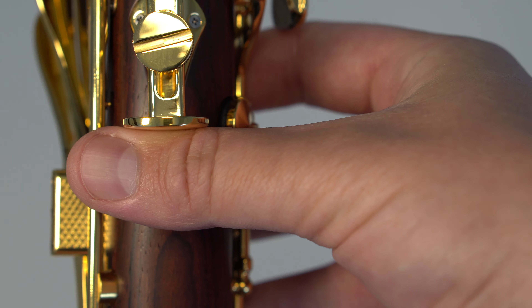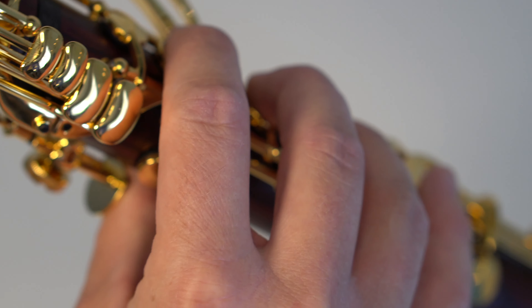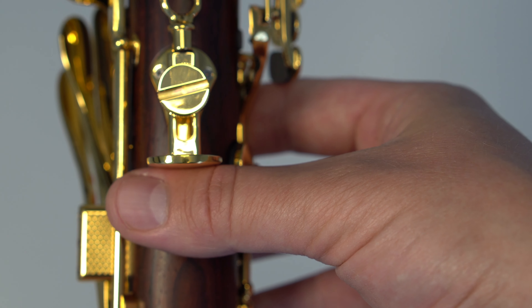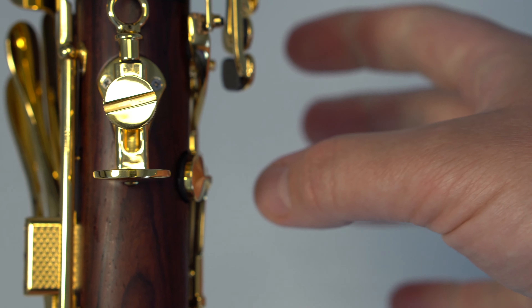When playing the clarinet, you should position the thumb rest between the nail and the knuckle. This allows for the best hand position while playing. However, some players still may find this uncomfortable over time.